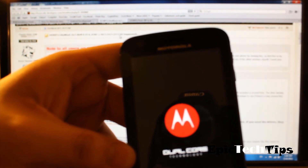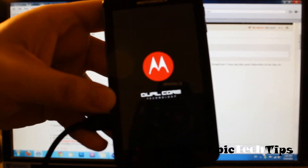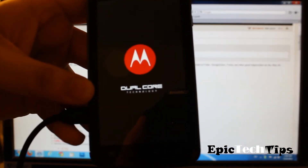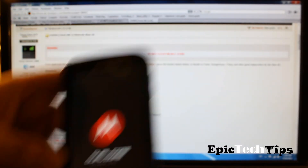I was on 4.1.83 and I need to downgrade it to root my phone, so this is the way to do it. Once this is done, I'll come back and let you guys know what to do after this.